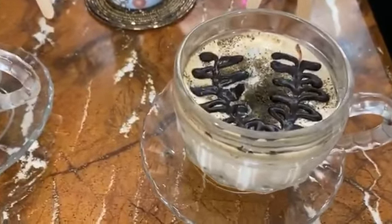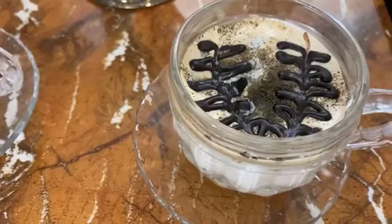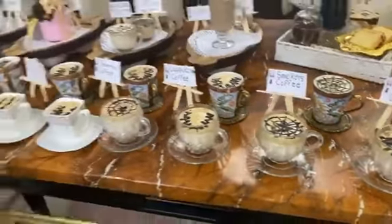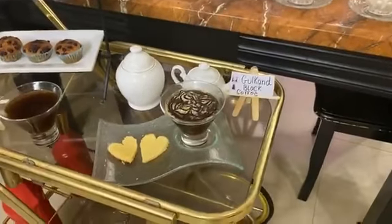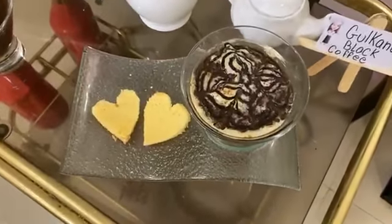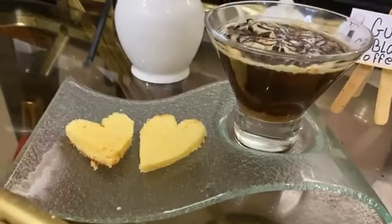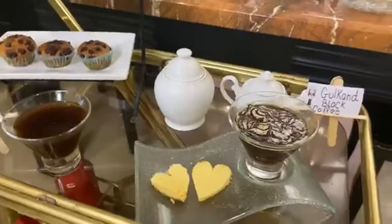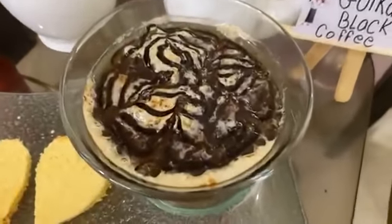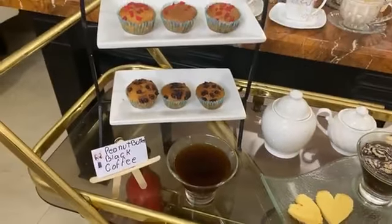This is a Kashmiri coffee — see the coffee designing, it is very beautifully designed. We have done all the hot coffee and all the cold coffee, the diet coffee, and the black coffee is also covered. For the black coffee lovers, this is a gulkand black coffee — a very yummy flavor. Believe me, those who can't even drink plain coffee are going to love this black coffee. This is a peanut butter black coffee.